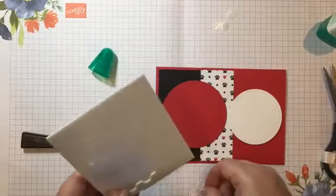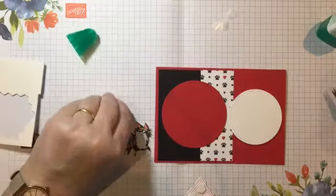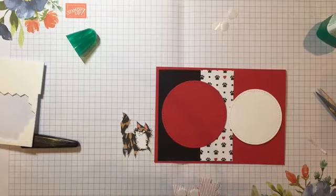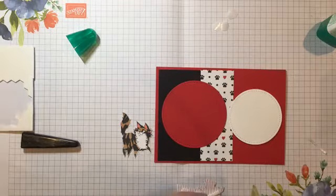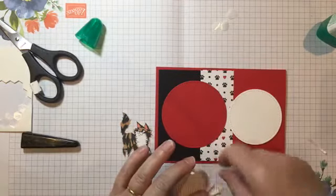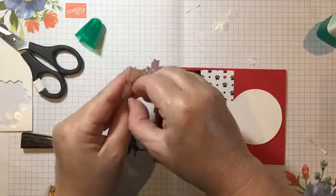I'm going to put the dog on now. Hi Vicky! How's it down in Oz? What time of day is it there — it must be evening? For those who don't know, Vicky is one of the ladies I do the Come Craft With Us tutorials with, so she's down in Australia. 7pm — oh yeah, because you're about half a day ahead of us. I have been there but I'm not very good at remembering what happens with the international dateline.